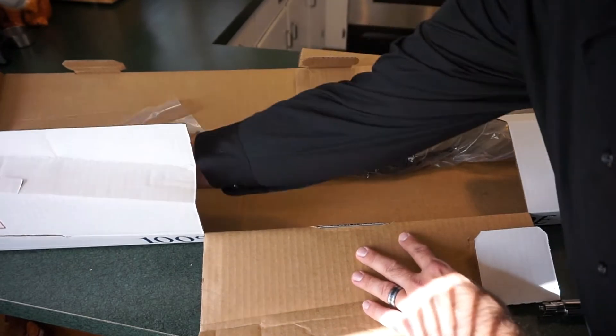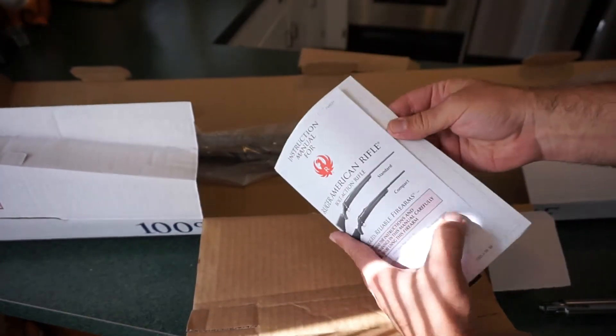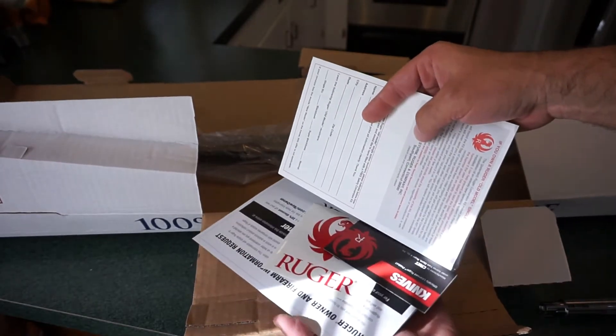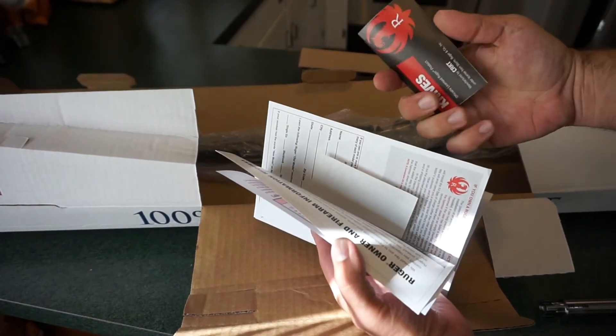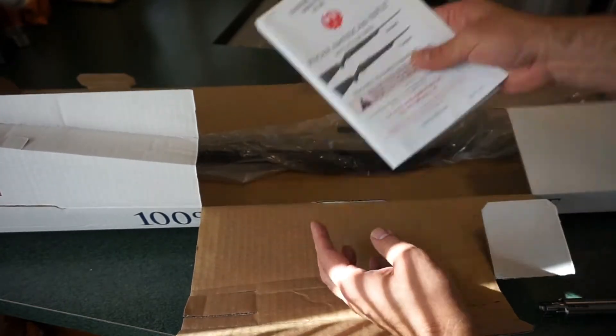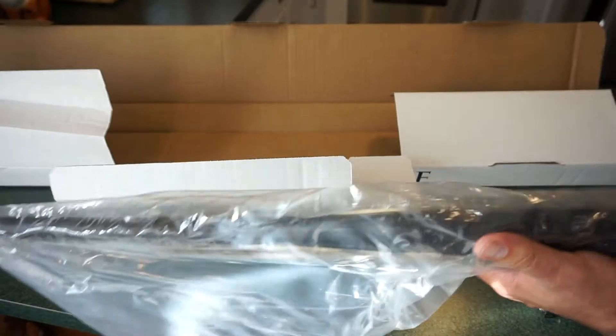Ruger usually gives you all kinds of goodies when you buy their guns. We've got the manual for the firearm, the registration cards, a couple stickers. Looks like we've got some other stuff for Ruger knives made by CRKT — I always call it Cricket. Let's go ahead and take a look at the rifle itself.